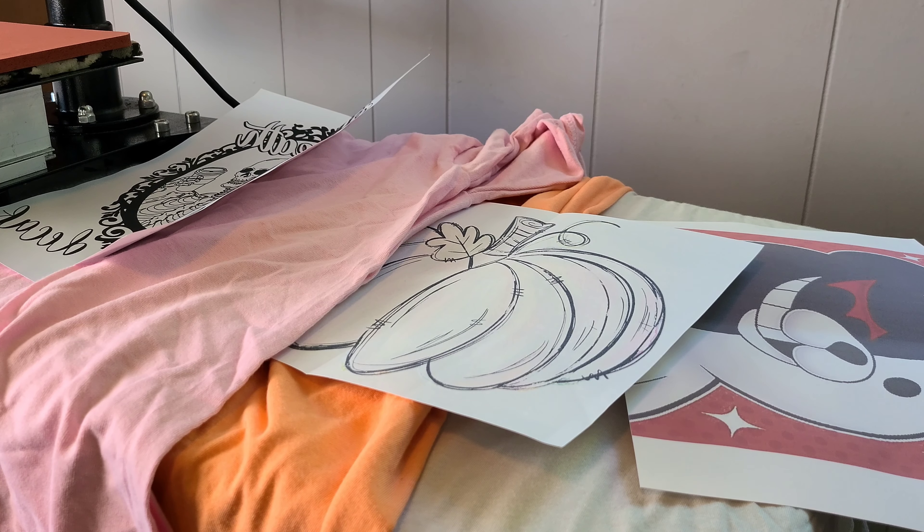What's up everyone? Welcome back to Walt and Sarah's channel. Today we're going to be making three different style shirts.